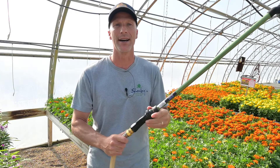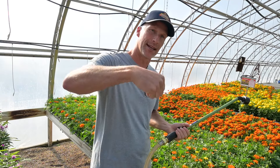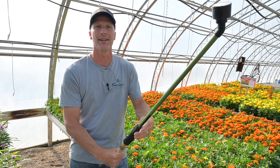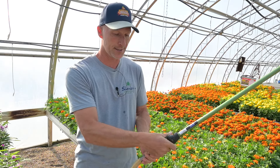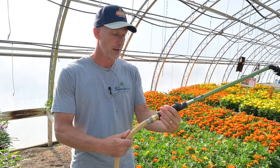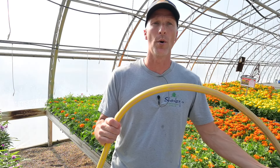The rain wand also has this brass swivel, which is really nice. When you're pulling on this hose — and there might be a hundred feet of DRAM hose — sometimes it gets twisted over. This swivel can move freely, and you can see that the rain wand can spin around. So when I'm hanging on to this, that hose is spinning and it's not knotting up or kinking, which is really handy.